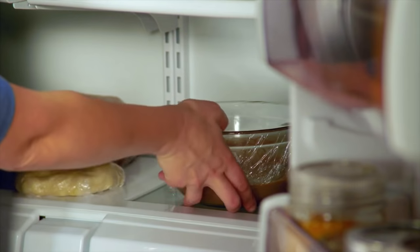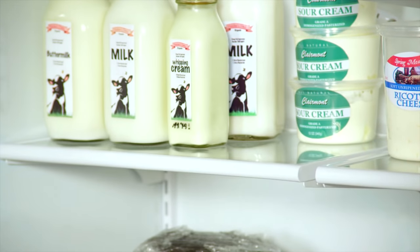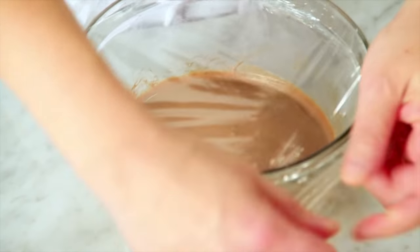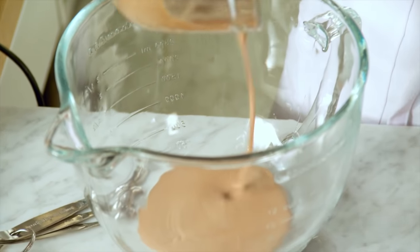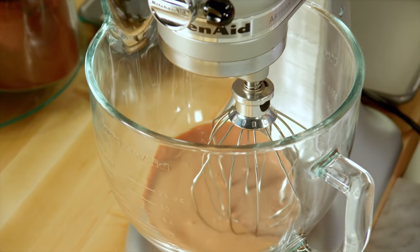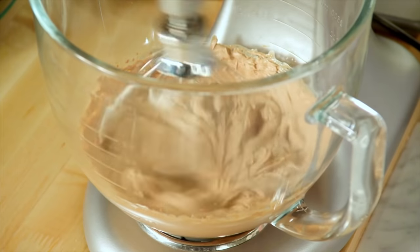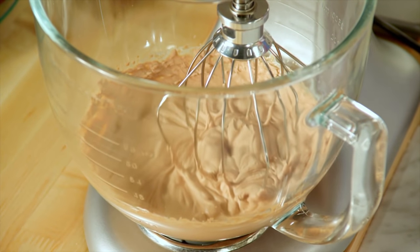Now for the chocolate cream and the cherries. My kirsch-soaked cherries have cooled down and the chocolate cream is chilled down. I whip this just like I do whipped cream — anything with whipping cream should be whipped cold. Rich and thick and chocolatey.